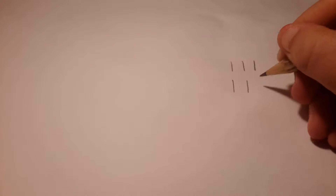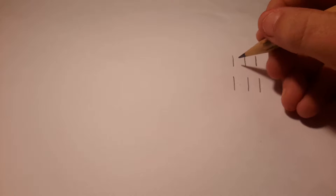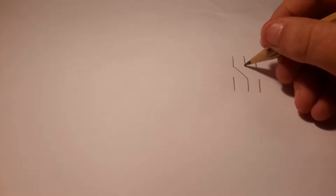First you start off with three lines — they don't have to be big or long, just normal lines in order. Then do three lines in the exact same place but leave a little gap. Then you join them — create a line from that one to this line, and the same with the other one.